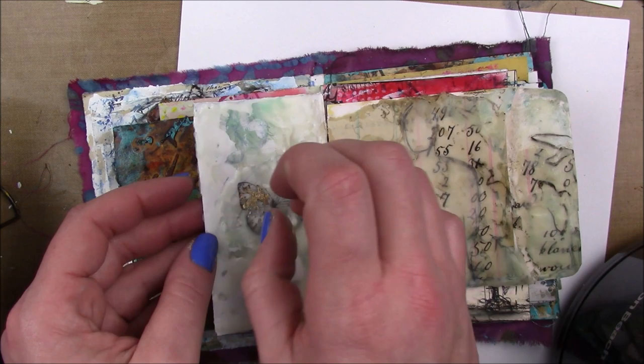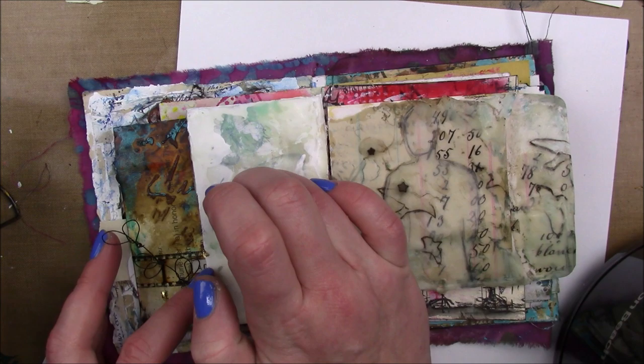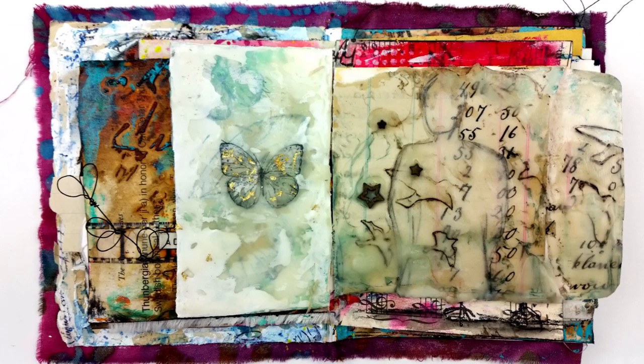I thought it needed a little something else so I busted out my gold foiling and just stuck it down to the wax without any adhesive, and it stuck really well. I wanted a little splotchy look in the wings and I actually had to scrape some of the extra foil up with my fingernail because it stuck down so well. I didn't put a layer of wax on top of that - I don't know if it would rub off but time will tell, it's in my journal.